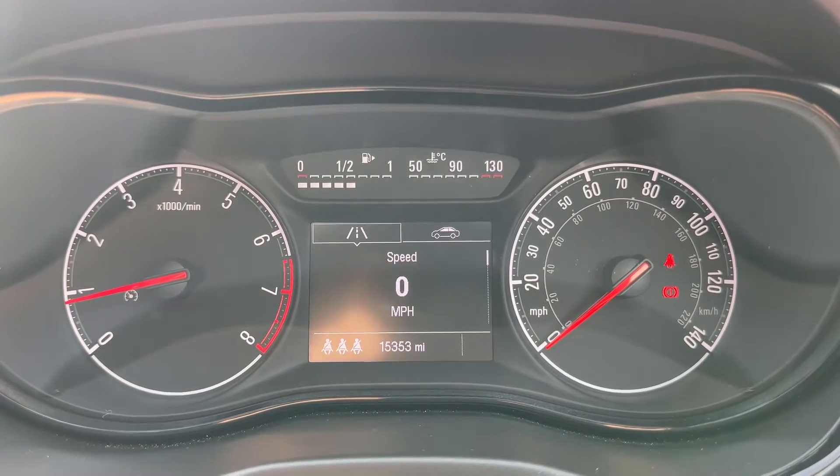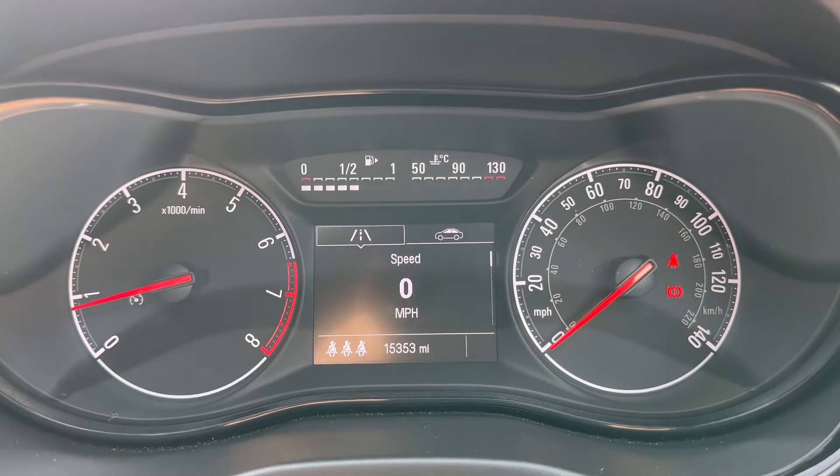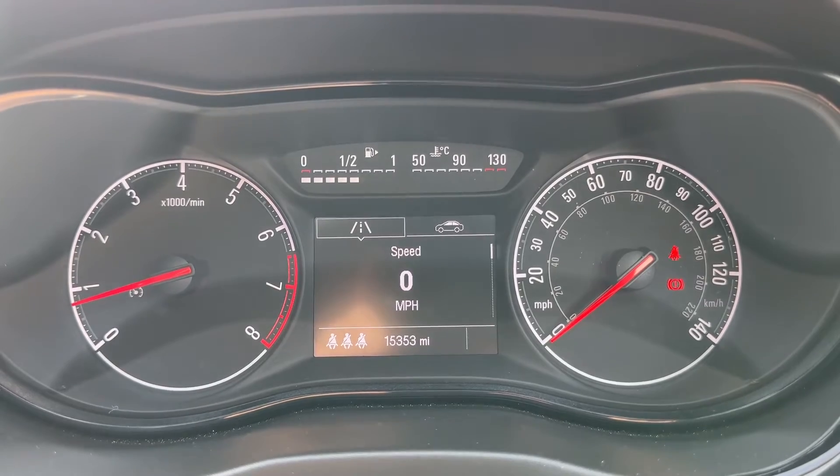Now that we're inside the car we're going to start with the dials. On the left hand side we have the rev counter and over on the right hand side the speedometer. In the middle at the bottom you can see the total miles of this car — they are 15,353.